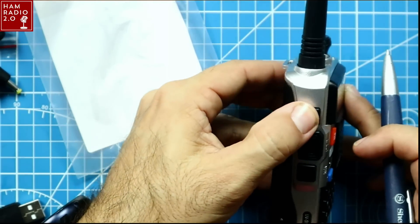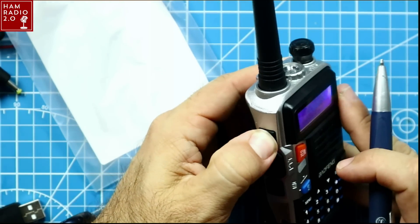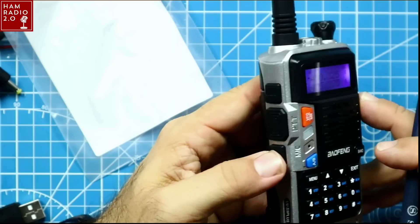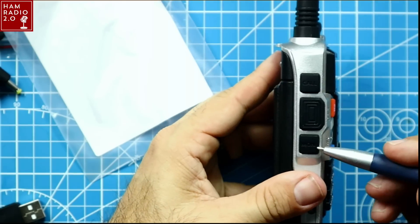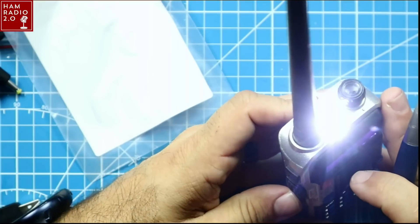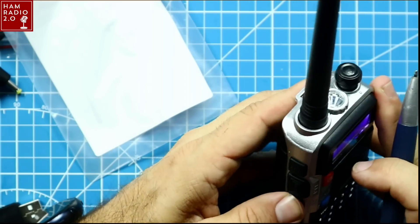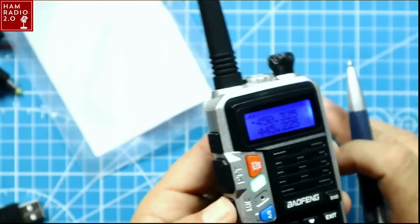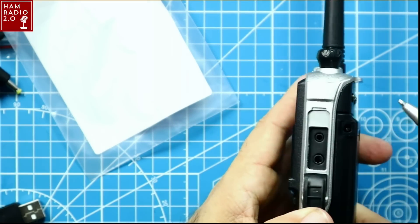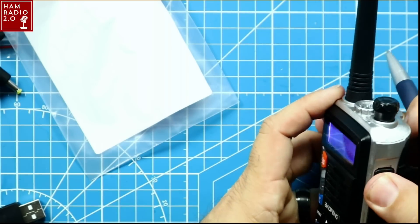There are two buttons on the side. One goes to FM Broadcast Radio. If you hold it down, it activates an emergency tone. The other is the monitor button: press it once and it turns on the flashlight, press it again for a flashing flashlight, press it a third time to turn it off. If you hold down monitor, it opens the squelch so it doesn't keep you from hearing what's on the frequency.